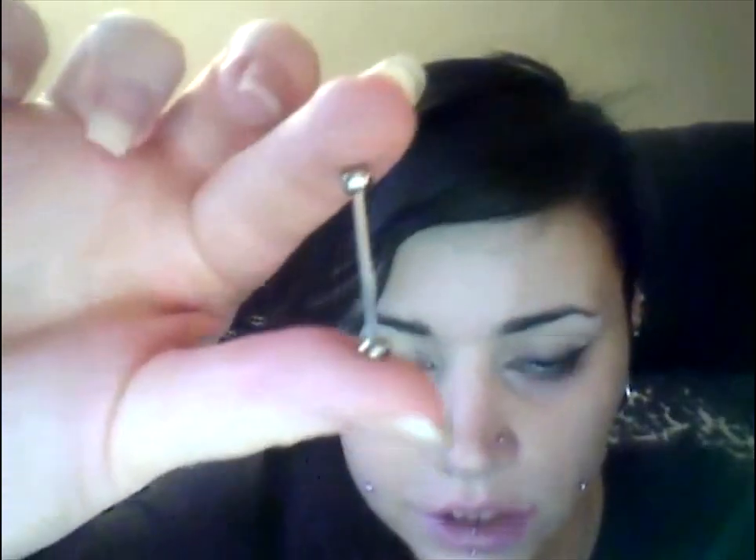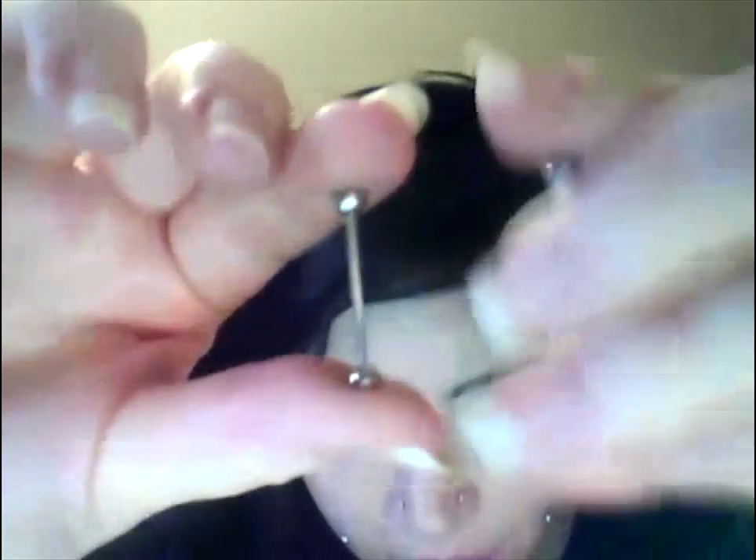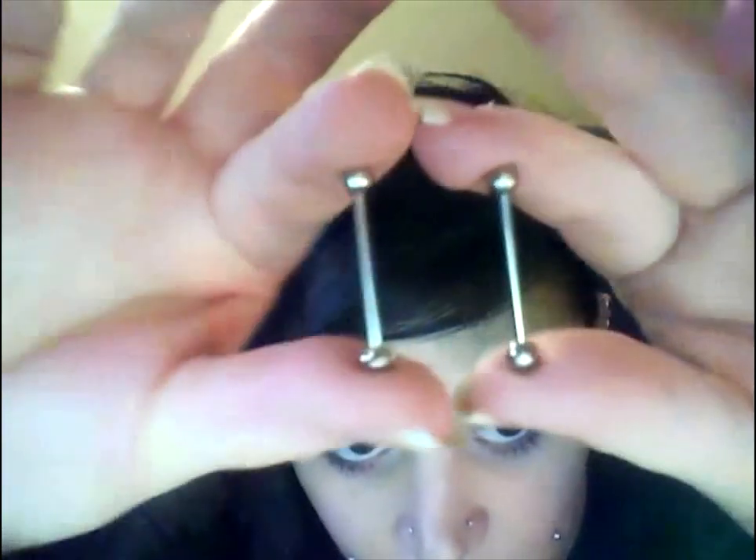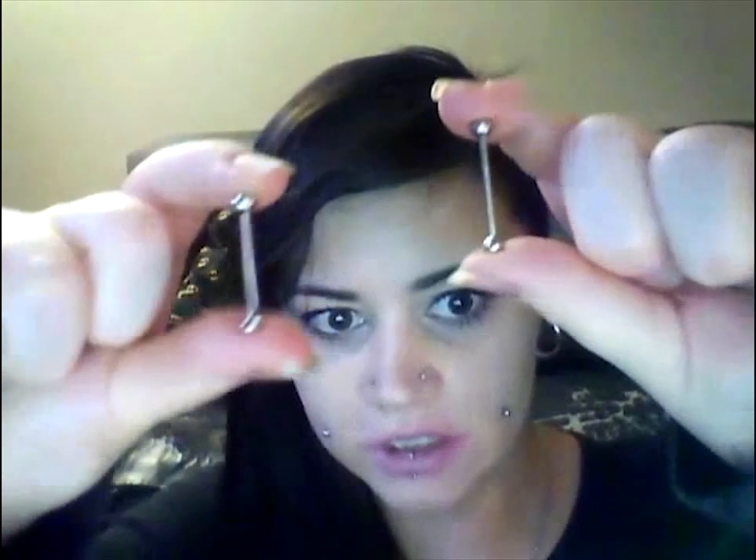When you first get them, they do swell up immensely — my cheeks got about here. These are the bars I originally got when I got pierced. They're pretty long, but they have to be this long. Don't let anybody pierce your cheeks and give you a regular-sized bar.